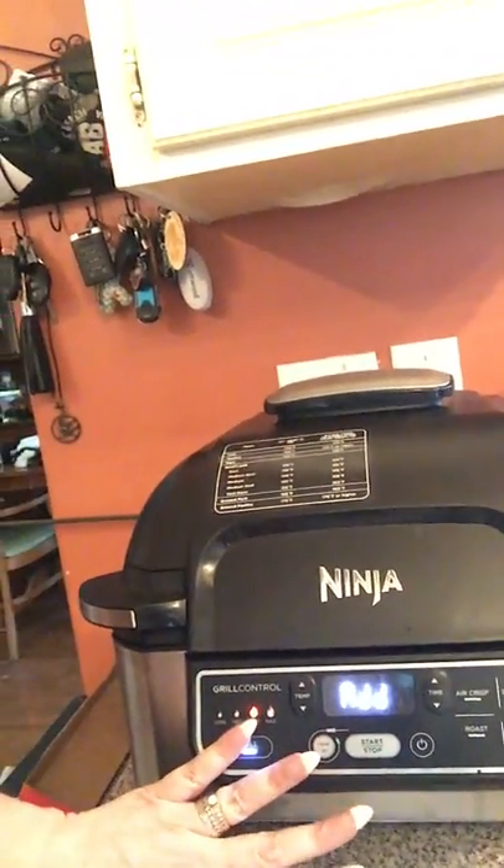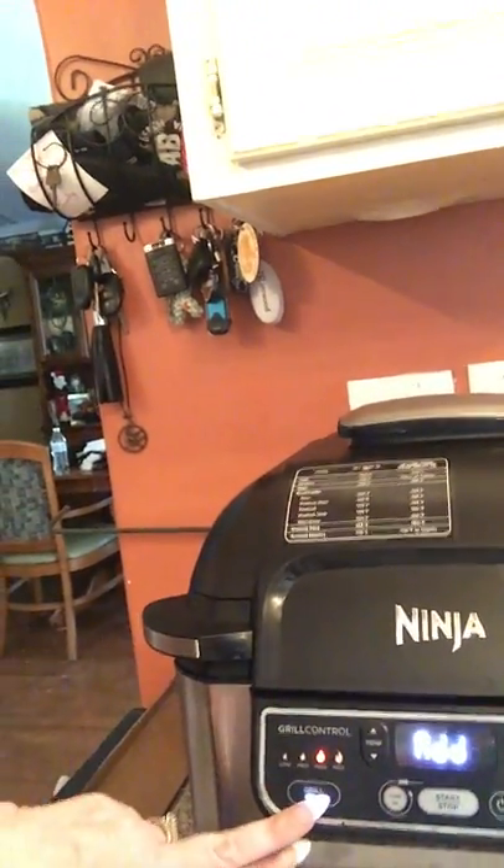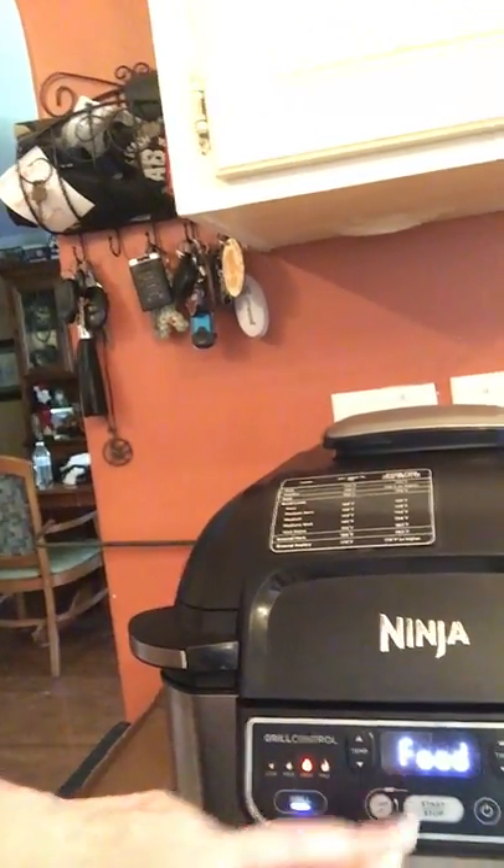Right now I already have it preheated. You just turn it on; I have it on grill to the max. We're just going to make some simple stuff this morning — some bacon and some eggs. It takes literally about four minutes to get it done. We bought extra accessories, including the griddle that goes in here.